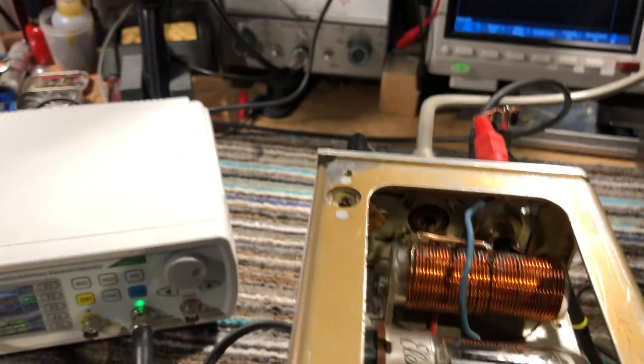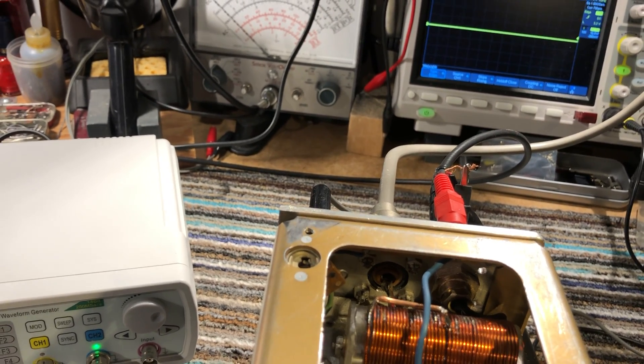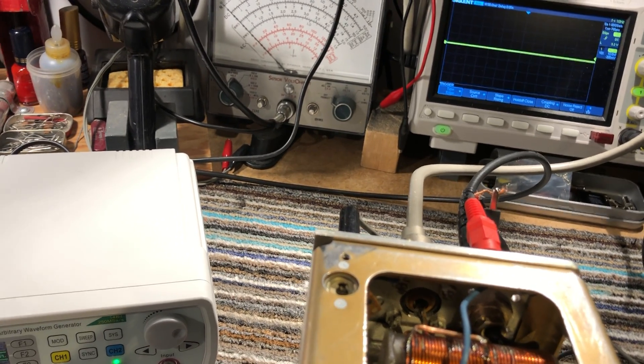I also had to do some modifications to the tank circuit. Apart from the tap, I had to put an extra silver mica cap in there to resonate the loading capacitor — it just wasn't large enough.